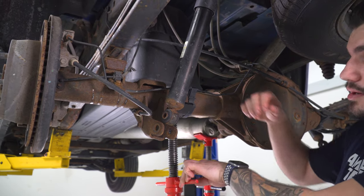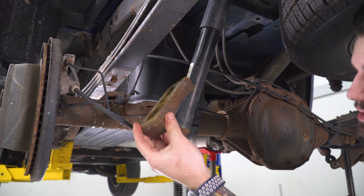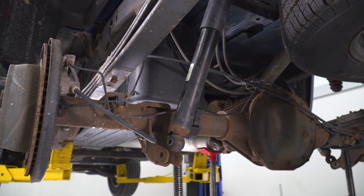At that point, go in, grab that factory block, and slide that out. Set that aside, repeat on the other side, and we're gonna move on.